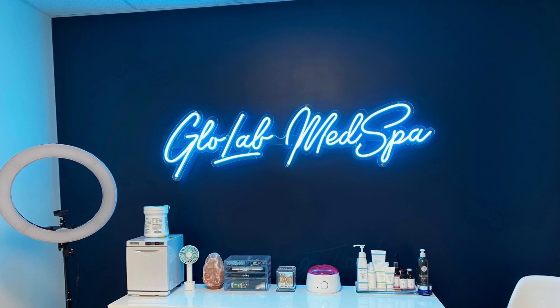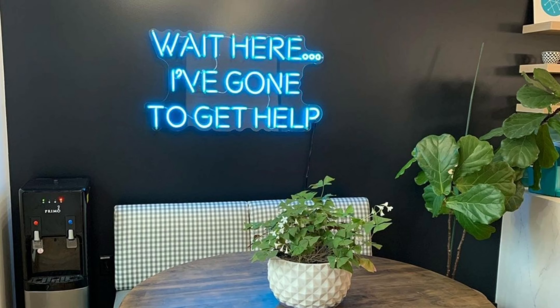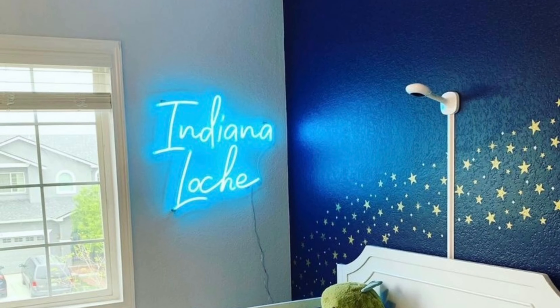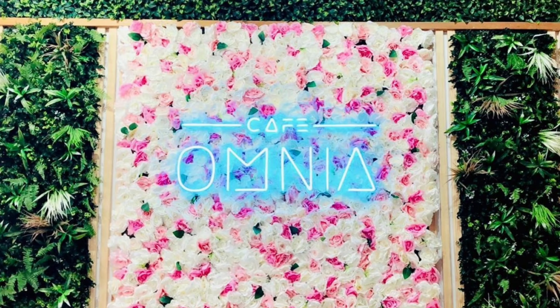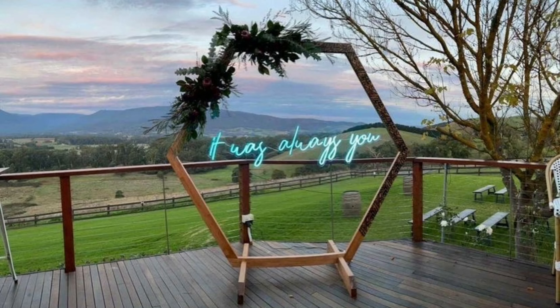Tropical Blue. Our tropical blue is a gorgeous beachy shade. When illuminated, the LED neon radiates a serene turquoise light. Encased in a colored tube, your custom neon sign will be a beautiful lagoon blue even when turned off, giving you a vibrant piece of wall art either way.